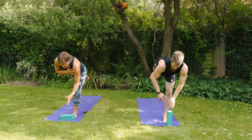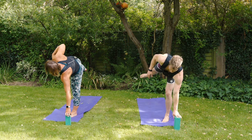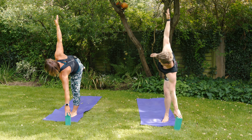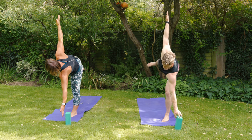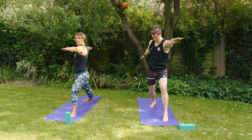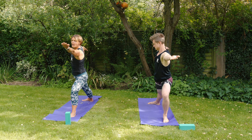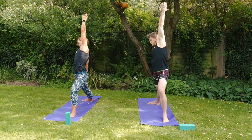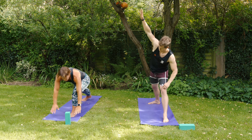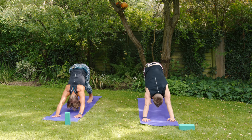Transition into half moon — left hand goes down to the block, start to roll the right toes to the right side, right knee and right hip following, then reach those right fingers up to the sky. See if you can let go of the block altogether. Drop the right foot to the back of the mat into warrior two, turn the left palm to the sky, reach forwards, and reverse that warrior with the right hand resting on the right leg.